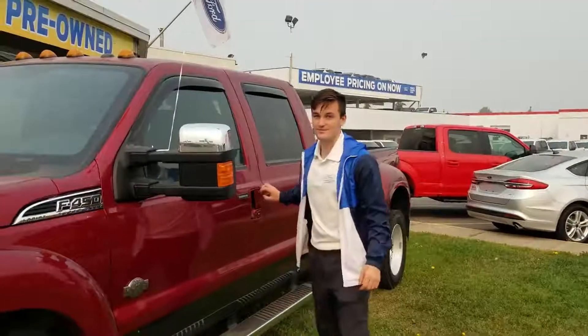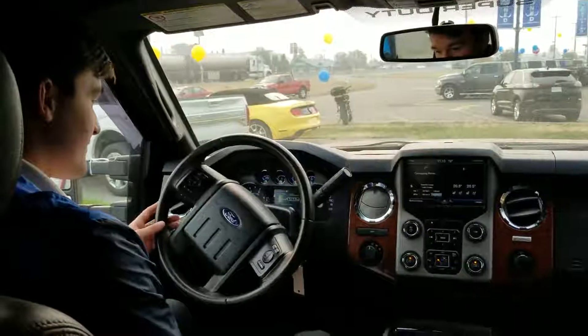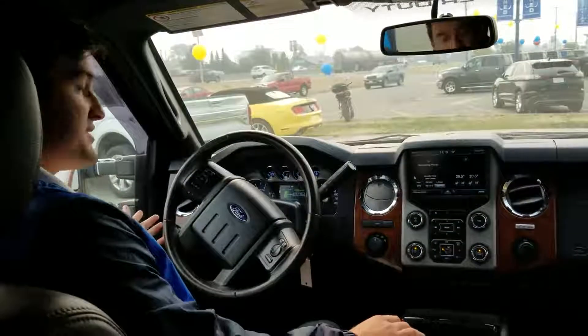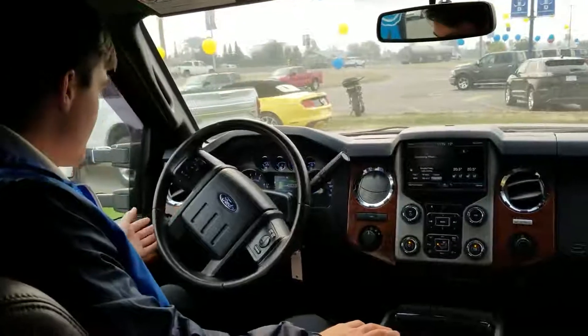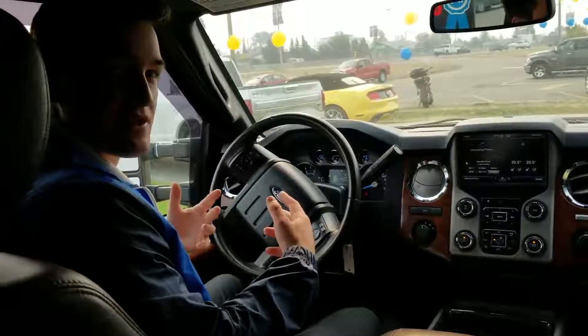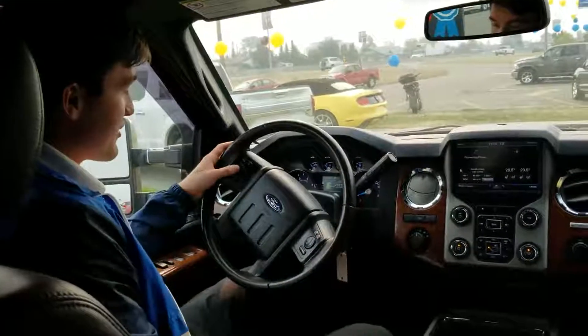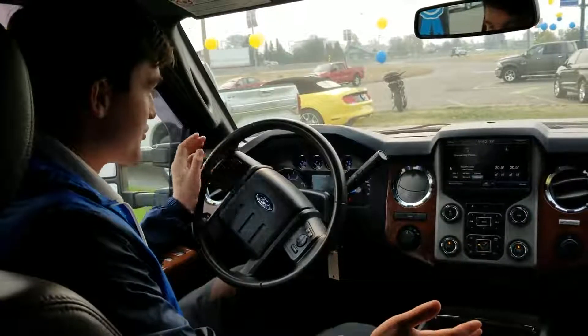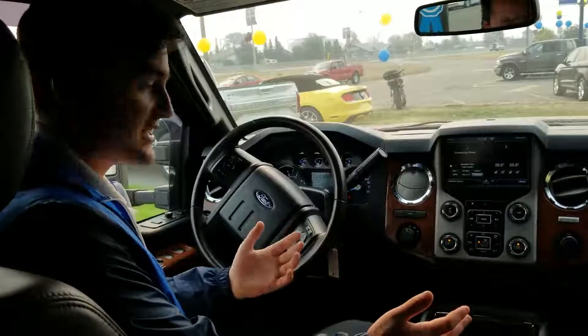I want to show you guys inside this vehicle. This thing has a lot of options being a King Ranch. This vehicle has driver seat memory, so when you sit in the vehicle you can adjust it — when there are two drivers, you can always have the seat the way you had it last time. On the left side of the steering wheel we can control everything on the dash with these buttons, so you can go from your trip to your fuel economy and change your settings.